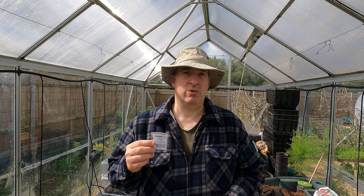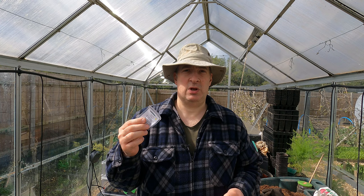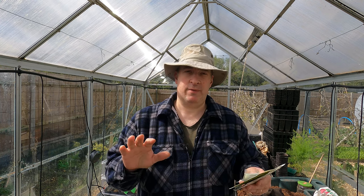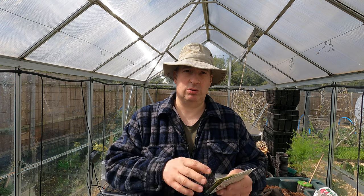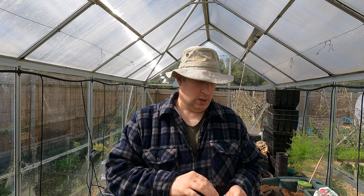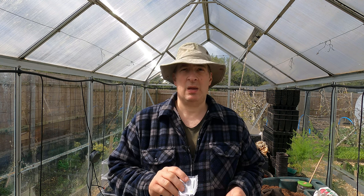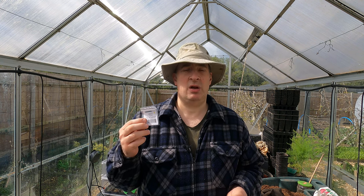I don't want to be bothered with pinching off all those male flowers this year, so I'm going to break with tradition and grow a hybrid. These are so-called all-female hybrids, so most of the flowers will be females and you don't have to muck about with them. I have very little experience with hybrid varieties but this one appears to be well regarded - this is Carmen. I shall try that this year and see how it goes.